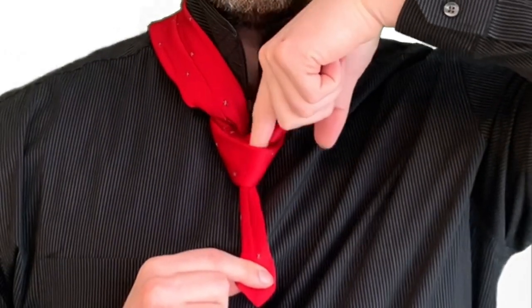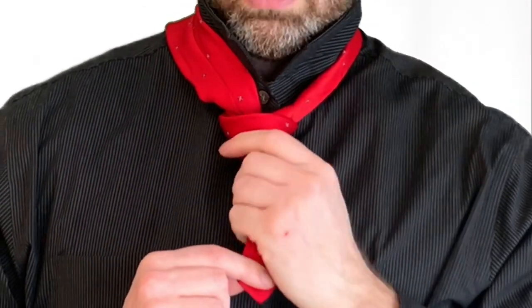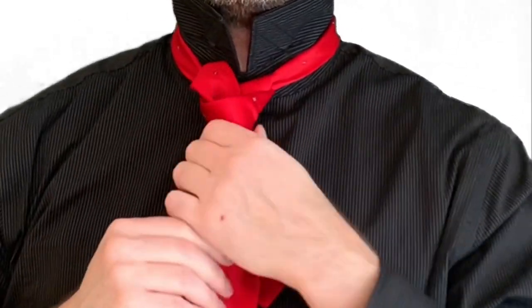I'll toss it over my shoulder for a moment to show you that the final step is to route it back down through here. Route the tip of the fat end down through the knot, and pull the rest of the tie down through, and the knot is complete.